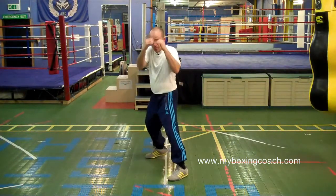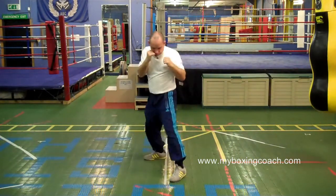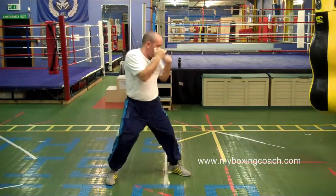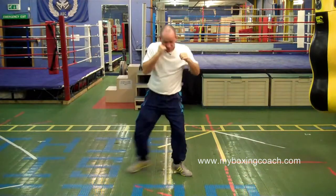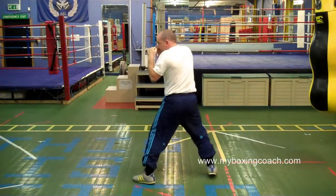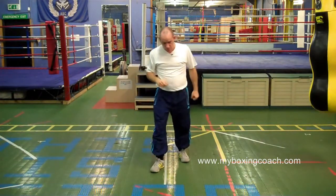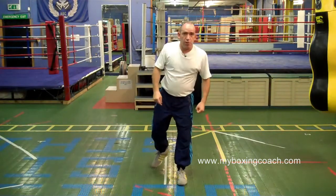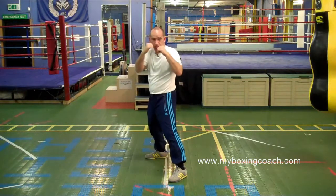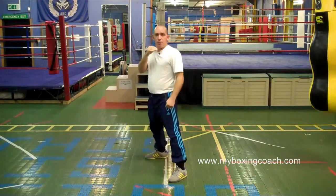So from the stance — you want the shot to the head. In order to throw that to the body, no big shakes. From the stance position, as with all other body shots, simply drop the legs, taking our upper half down.